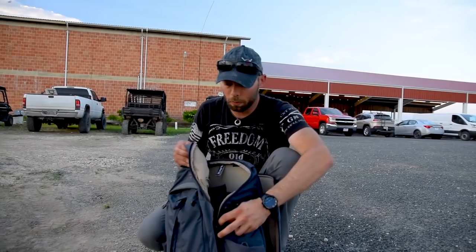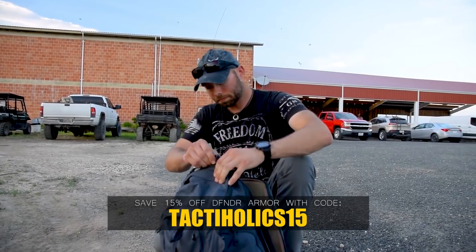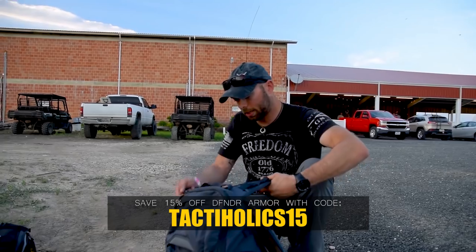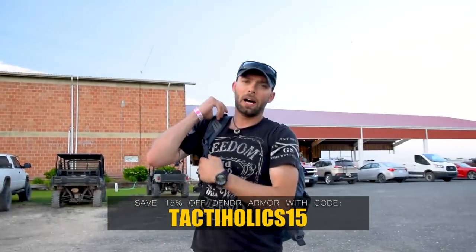I've been running this plate for a couple of weeks now. It's very non-intrusive, really comfortable — 1.3 pounds, you don't even know it's there. We're happy to be able to get you guys Defender armor at 15% off using TACTAHOLICS15 as the code. We're going to link their website down below. You're going to see a lot more footage coming up on both this backpack and Defender armor. Stay tuned, we'll see you guys soon from Texas. We got to roll, and we never quit.